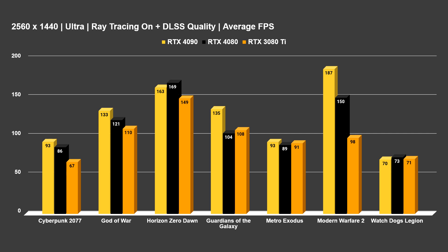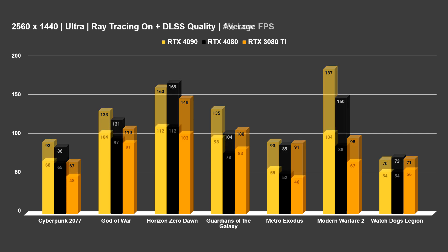Modern Warfare 2 at 1440p: 187 FPS on the 4090 and 150 on the 4080. So if you're still on a 1440p 165Hz or 144Hz monitor, you're going to be absolutely fine — you'll be crushing it on either the 4090 or 4080. Cyberpunk hit 86 on the RTX 4080 at 1440p maxed out — very respectable. God of War ran incredible too, over 100 FPS on all cards tested. Horizon Zero Dawn was another outlier — again likely a CPU-bound issue.